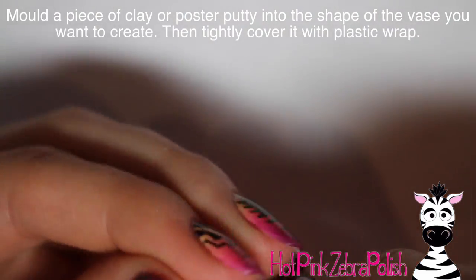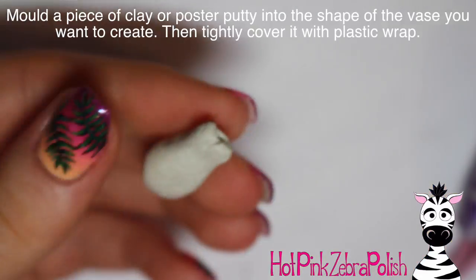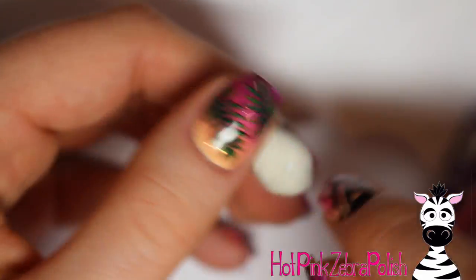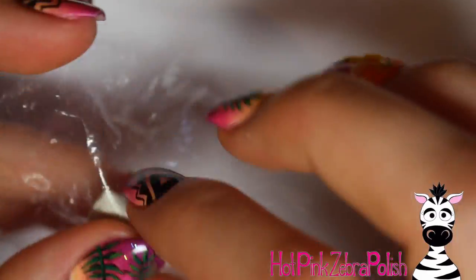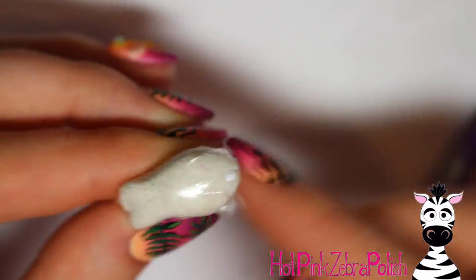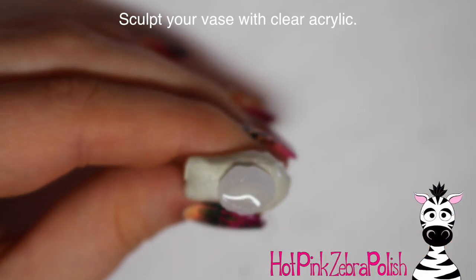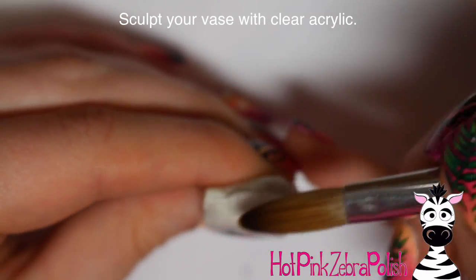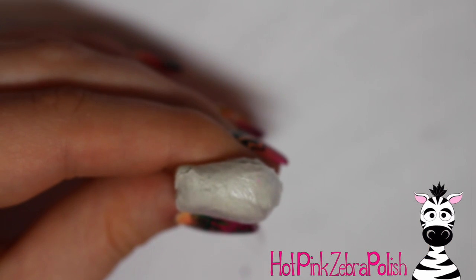I'm using poster putty here — polymer clay would also work fine — and I'm going to figure out the shape I want my vase to be, just sculpting it out. Keep in mind you have to sculpt this slightly smaller than the size you want your vase to be in the end, because you're sculpting around it — this is the inside shape. So shrink down the size just a tiny bit to compensate. Then wrap it up in some plastic wrap as tightly as you can. Try not to squish your vase shape, but get it conformed into all the little grooves — that little indent was a little tricky, but wrap it as well as you can.